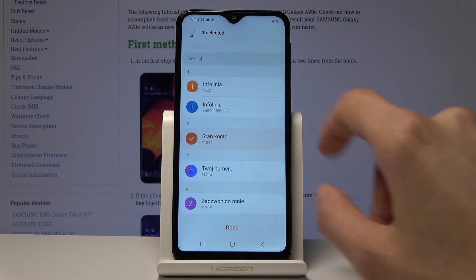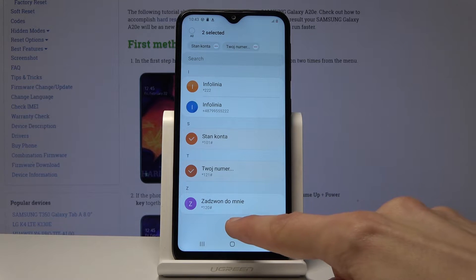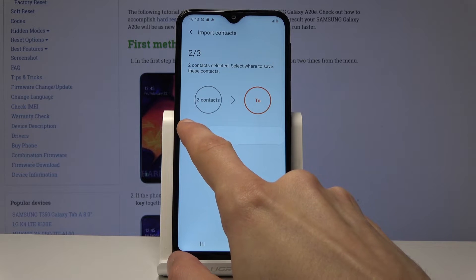Select the ones that you want to copy by just touching on them like so, and then tap on done. Choose where you want to import it to — the phone.